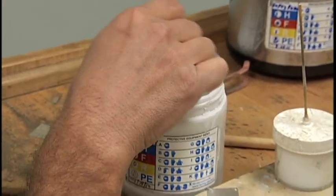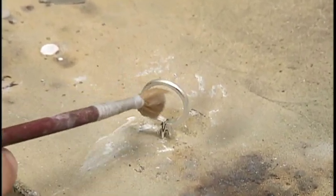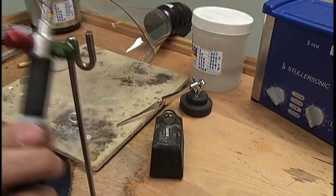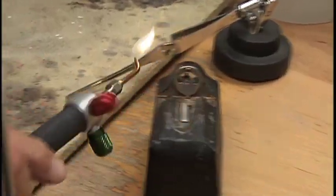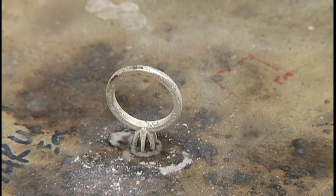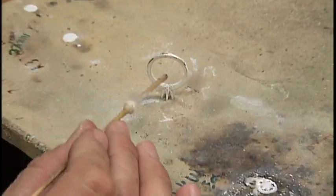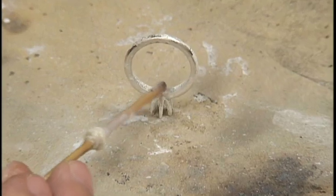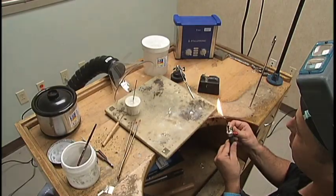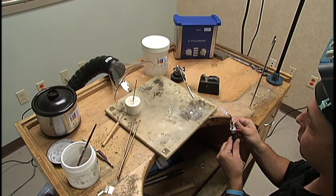Carefully coat the parts with fire coat mixture and light it to burn off. Apply the dandex flux on the joints to be soldered. Adjust your torch flame to a large neutral flame, as silver is an excellent conductor of heat and the heat will travel.